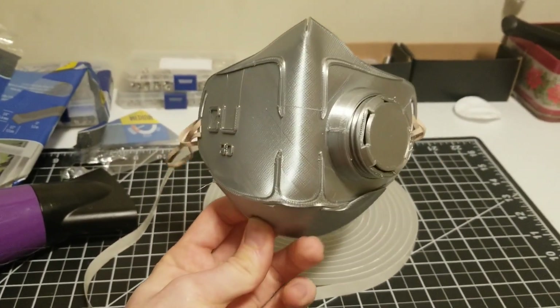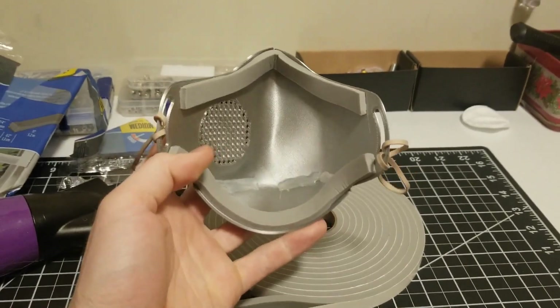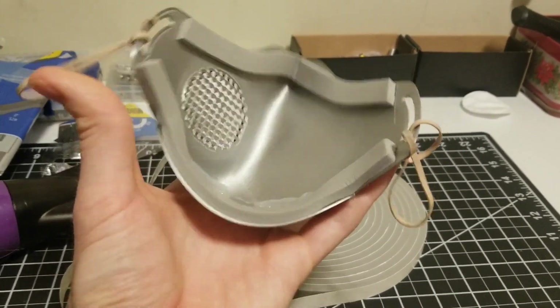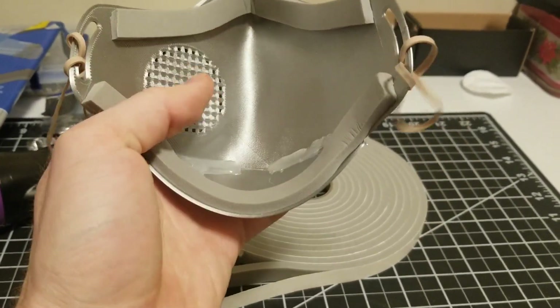Now all that's left is putting on the straps. Just take your rubber bands, put them through and then through themselves like this. Same on the other side. My mask is pretty much done. If you're having trouble getting it formed to your face, just heat it up again and press it in. You can also add more window seal to add more padding wherever you need to fill in gaps.